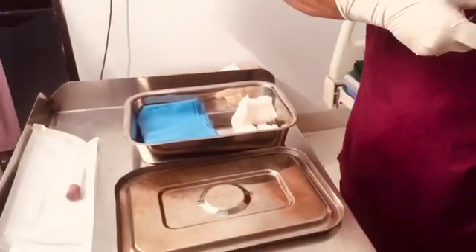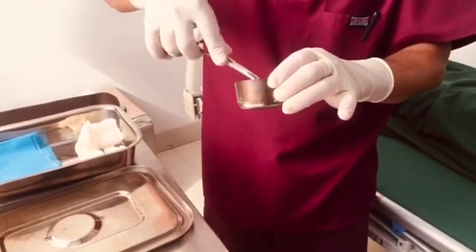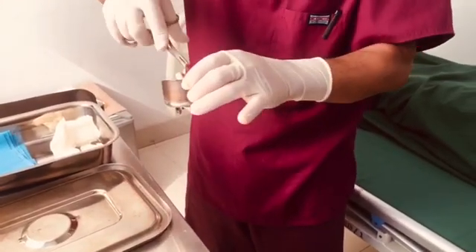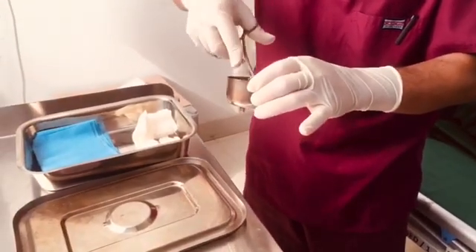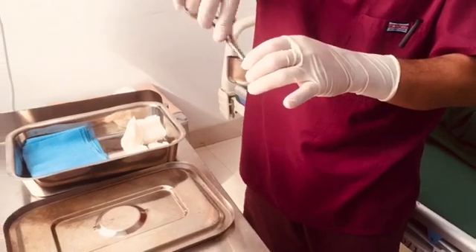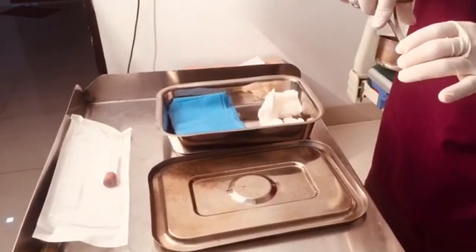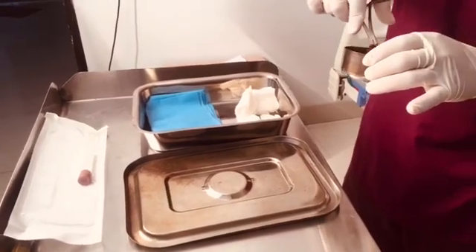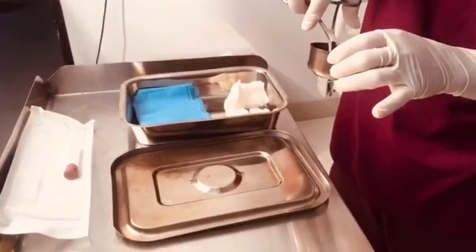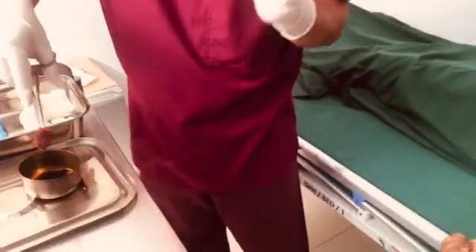We are collecting the PRP from the patient, for which we will be drawing the blood. Maintaining sterility is very important during taking out the blood. We will be using the preformed kit that consists of all the sterile syringes along with the vacuum tube in which we will be taking the blood, and that blood will go into the centrifuge to extract it. First, we will prepare the area to draw the blood.